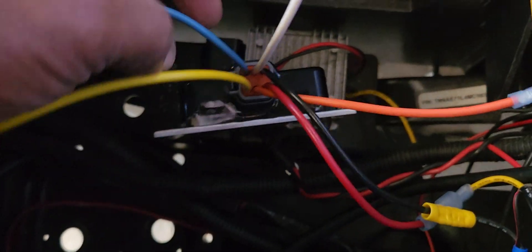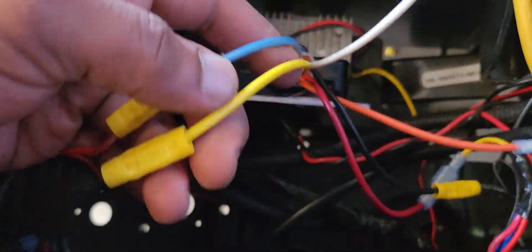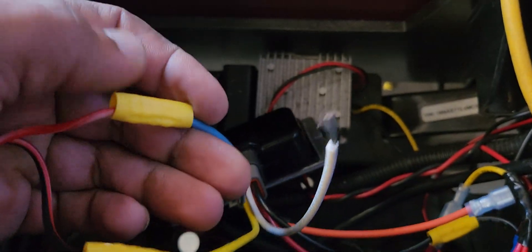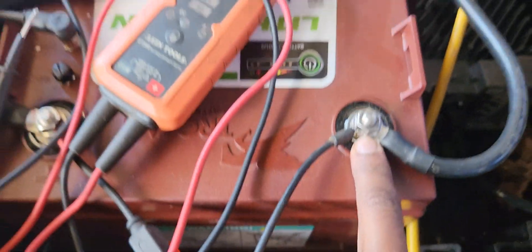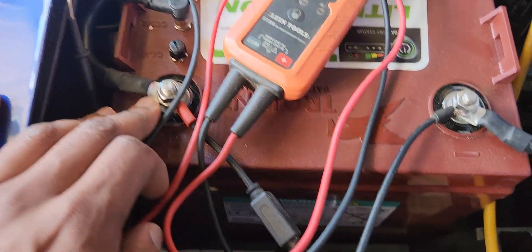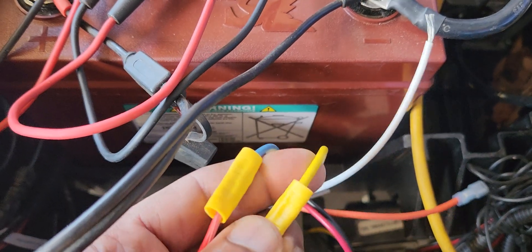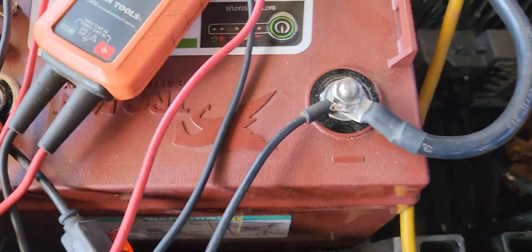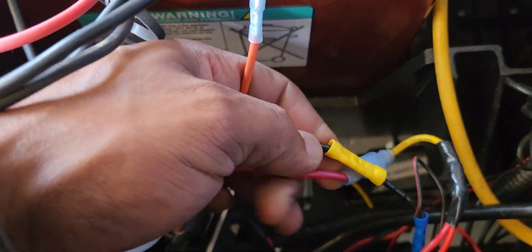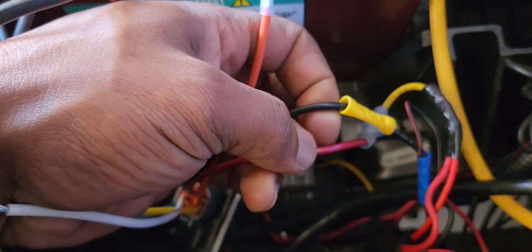This converter actually has six wires coming out of it, which seems maybe a little daunting, but don't be worried. The yellow wire is your negative to the battery, and the blue wire is your positive to the battery. The yellow goes on to the negative, the blue wire goes on to the positive. Those are the input wires.